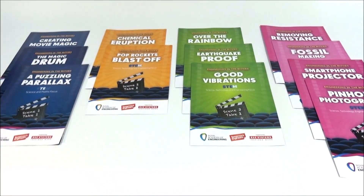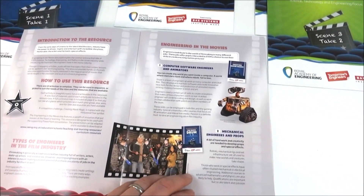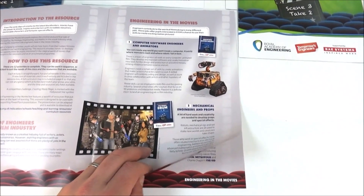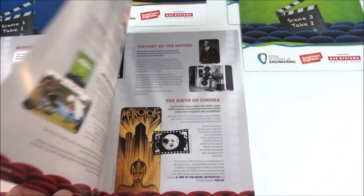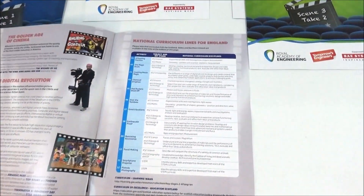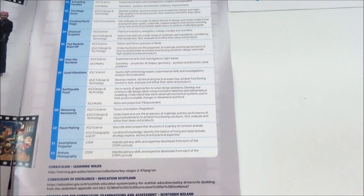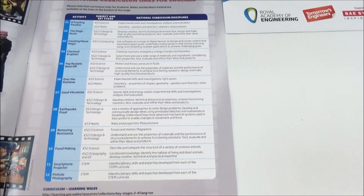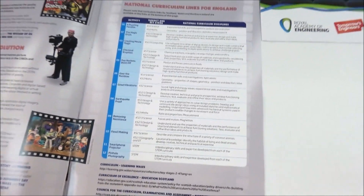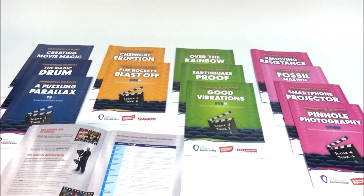The set also has a teacher guide, which talks a bit more about how to use the resources, different aspects of engineering in the movies and how that relates to films. As well as a really handy table on the back page that lists all 12 activities and what subject and key stage they might be relevant for. So that's basically a quick overview of the engineering in the movies kit.